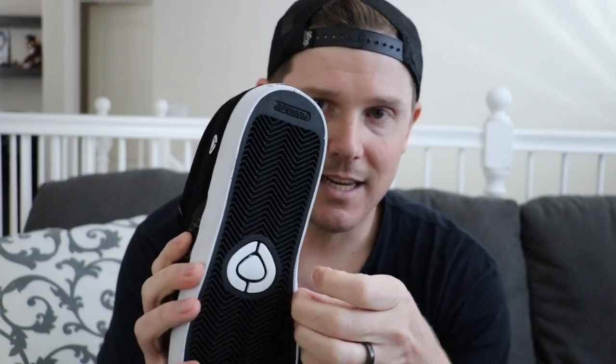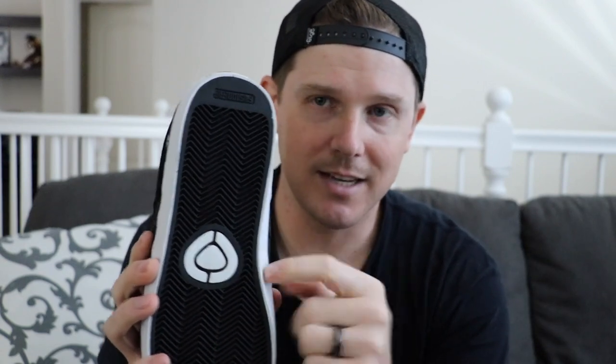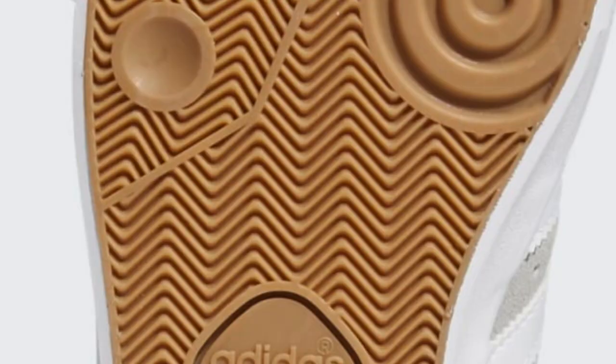It doesn't get damaged, doesn't start pulling apart. Another distinguishing feature for vulcanized shoes is when you look at the sole, you are never going to see any kind of gapping or any kind of flex groove that separates the foxing tape portion of the sole from the actual tread itself. It's always going to be as one piece as possible, so that way it stays together.